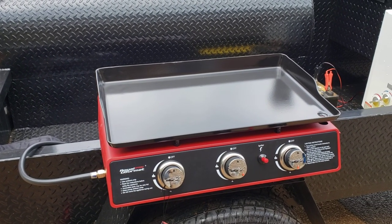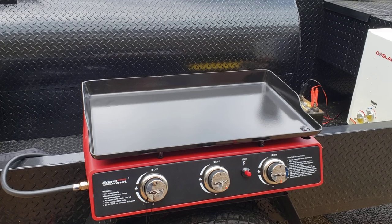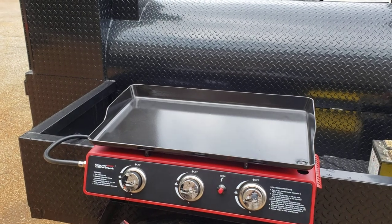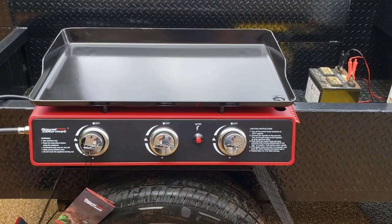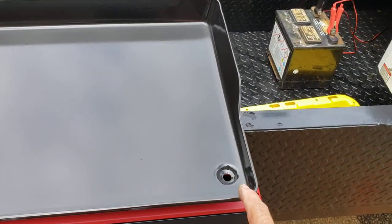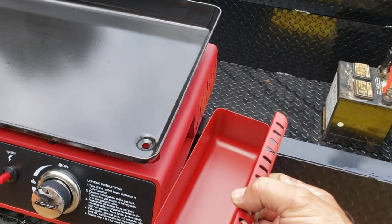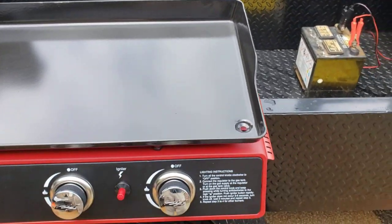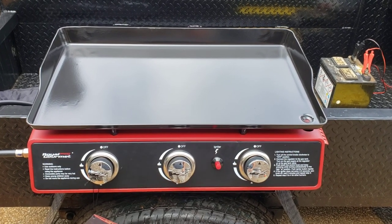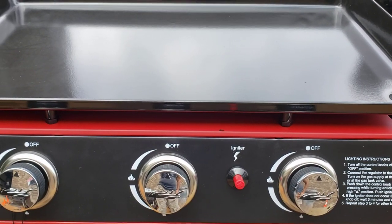It comes in this nice red color. The reviews for Royal Gourmet have been very, very high — we've been very pleased. I believe this comes with a one-year warranty from the manufacturer. The build quality for the price point is very well built. As you can see, here is your griddle, and there is your grease hole which goes to a nice removable grease bucket — super handy. We had some others that we tested and they became a sloppy mess; this one's pretty good.